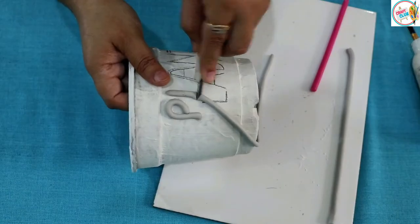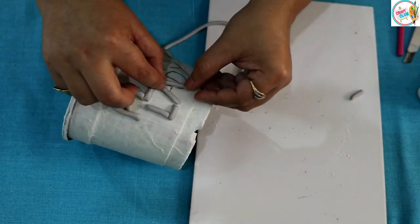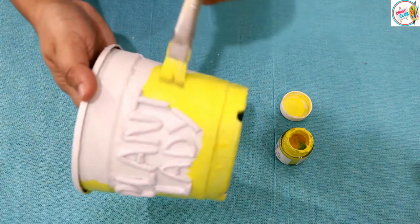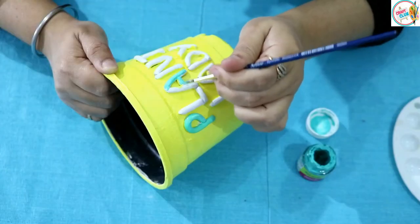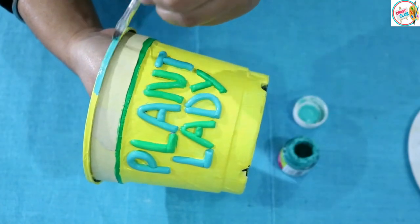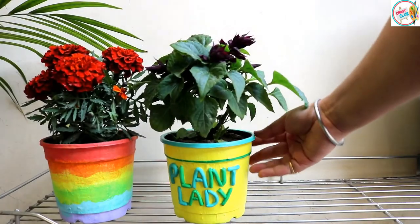We will let it dry for at least 90 minutes. Now you have enough time to write your quote. We will then draw and paint the colors according to our choice. If you are a plant-loving person, you should definitely try this idea.